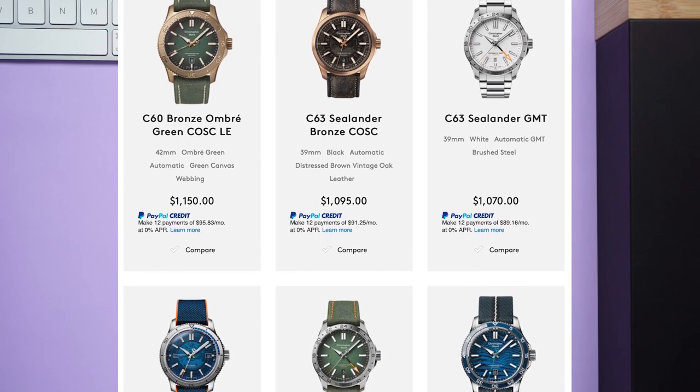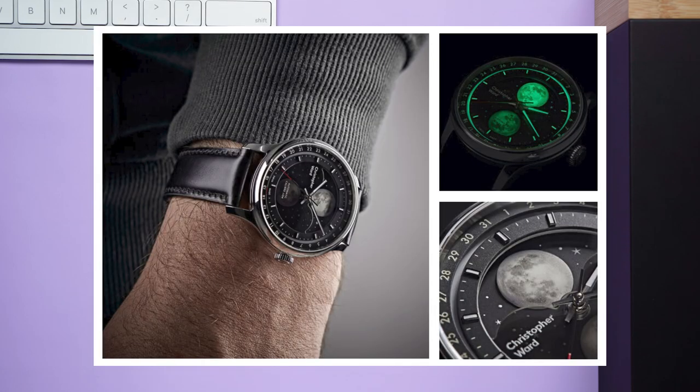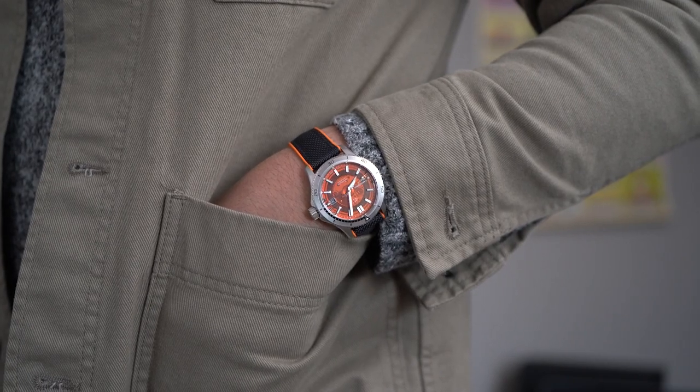When you look at the Christopher Ward catalog, you'll mostly find sports watches, both modern in design and vintage-inspired. There are a few dressier pieces too, like the Moonglow that I'm a big fan of, but sports watches is its bread and butter — or beans and toast, or whatever the English eat.